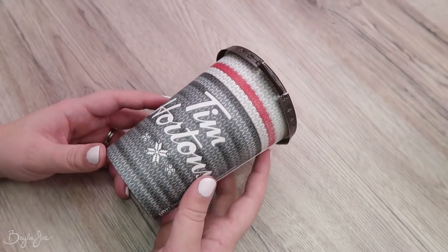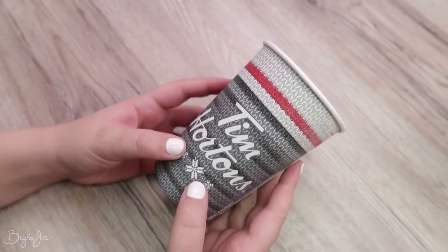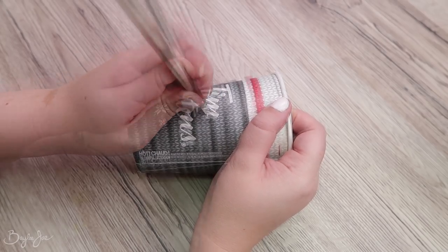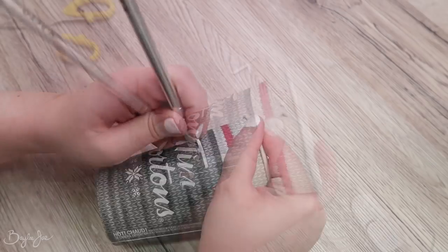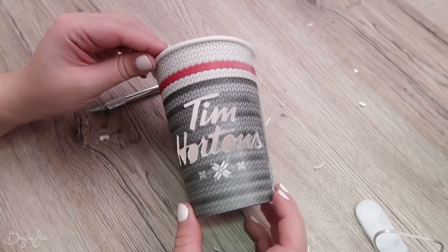Next up is the Tim Hortons cup, and I thought I would do something similar where I cut out some of the cup and then put a light inside. But for this one I decided to just cut out the lettering for Tim Hortons. The cup gets super delicate so this was very difficult and I was very close to cutting myself many times. I had to rely on my scissors a lot for this one because there were times I couldn't pierce through the cup without tearing everything. I definitely recommend a combination of the knife and scissors.